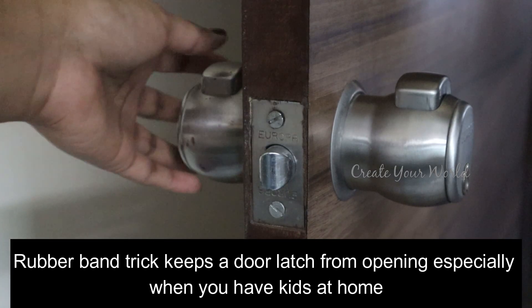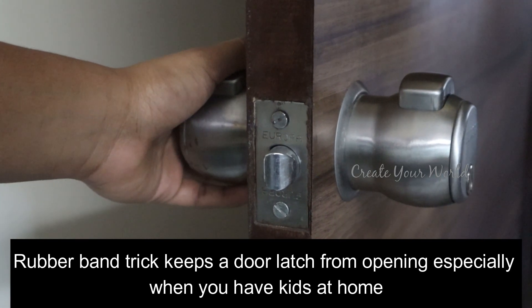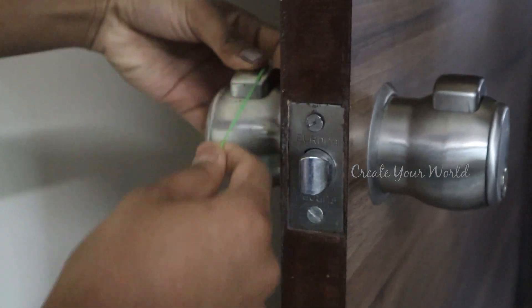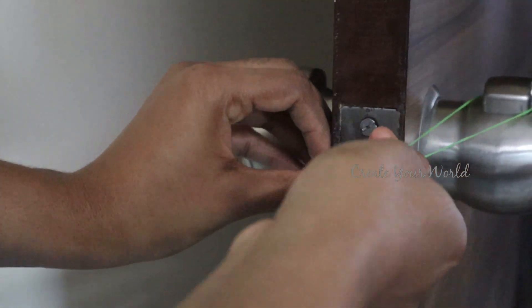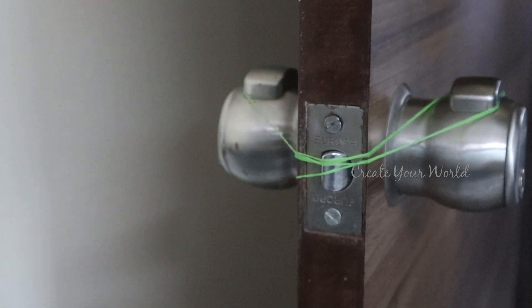I'm going to show you a tip — this pillow has a lot of uses. If you want to use the pillow, you can use the door. You can use the rubber bands in the door. You can use this rubber band. If you want to use the pillow, you can use the door.